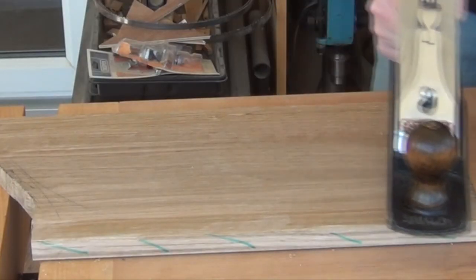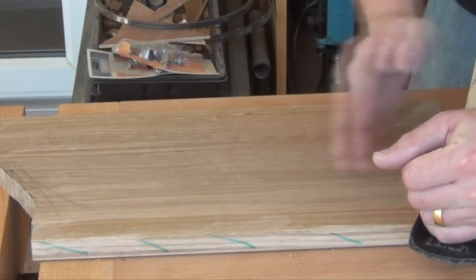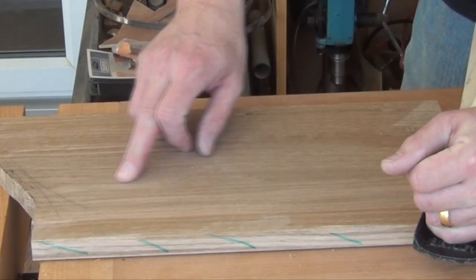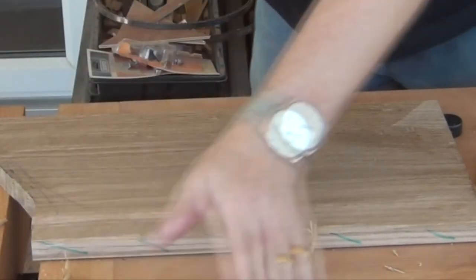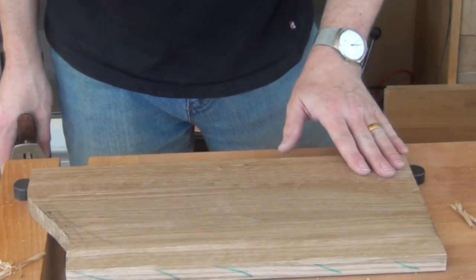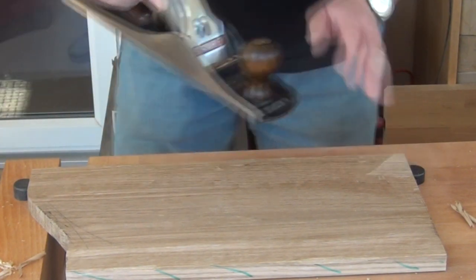I'm going to plane first of all a series of passes with the plane angled, just cutting from roughly the centre of the board out across the far edge, and then follow that up with a series of passes on this side with the plane in the opposite direction.